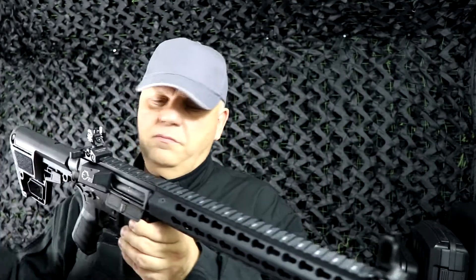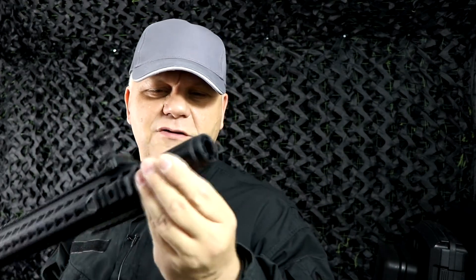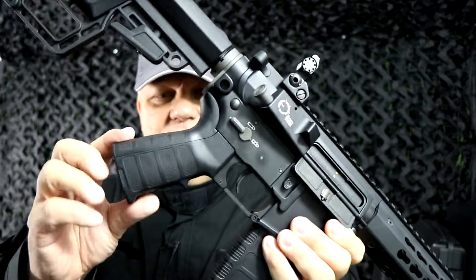You have the two pin sights, but you can take them off and use the top rail for your scopes or sights. Really love this flash hider — it looks really cool. Like that a lot.